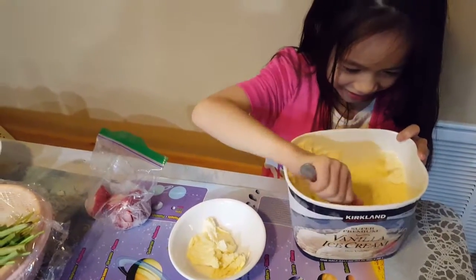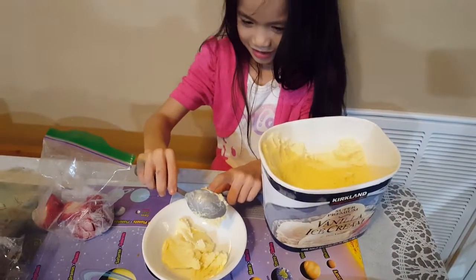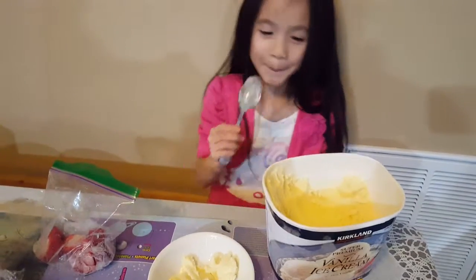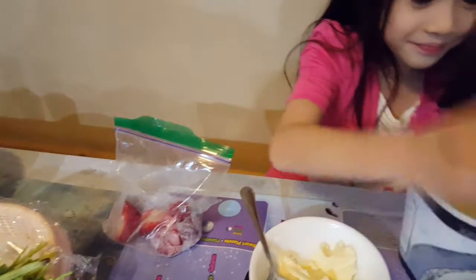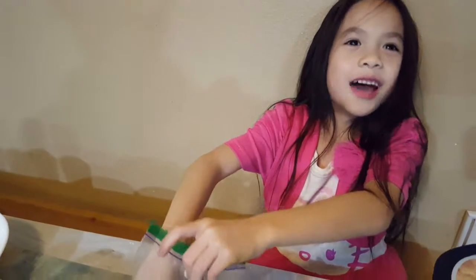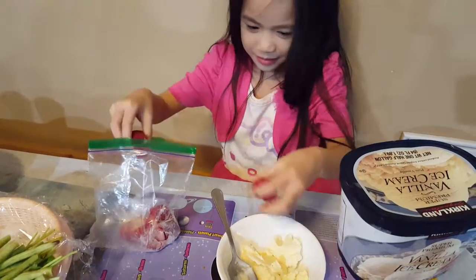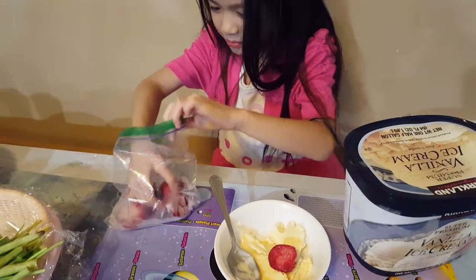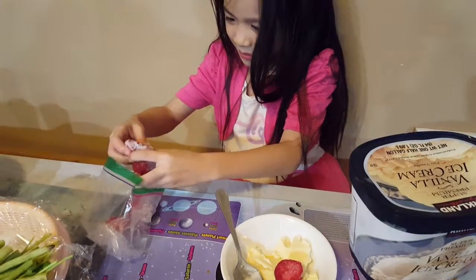Let's get this ice cream out of this box. That's it. Now we don't need ice cream anymore — we need strawberries. Break the strawberries and put them under there. We need only small strawberries.